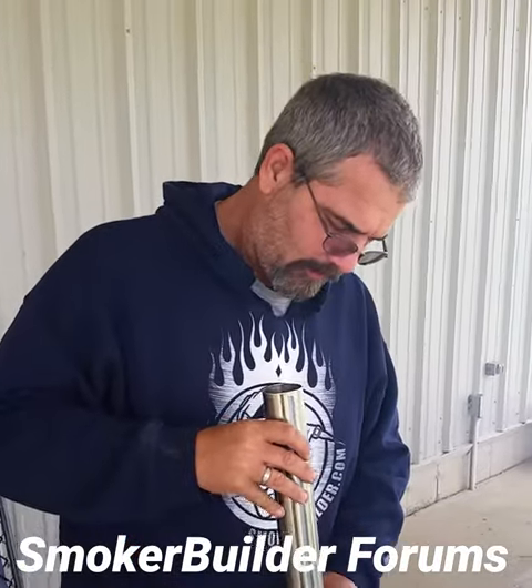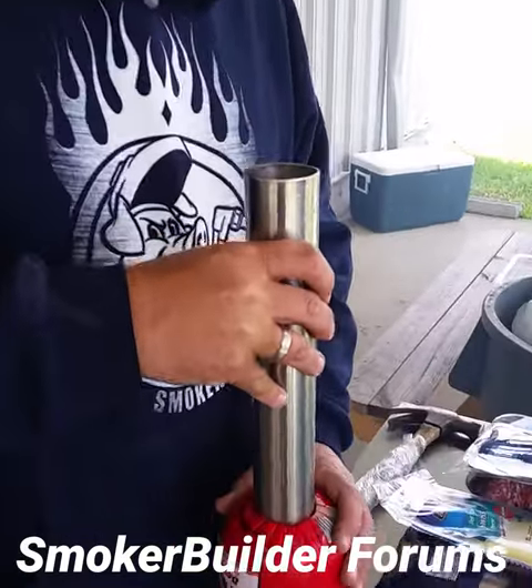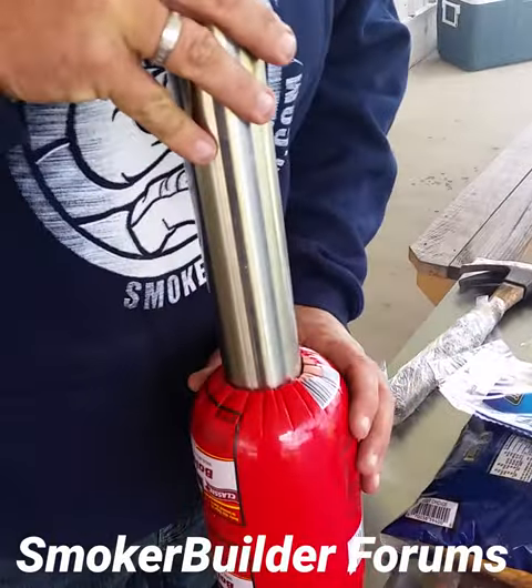Explain to me what you're gonna do here. Don't do it yet. Explain to me what you're gonna do here. You're gonna core the bologna with our patented bologna coring tool.